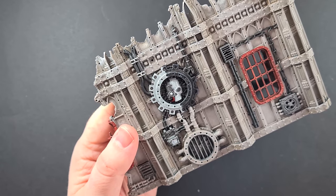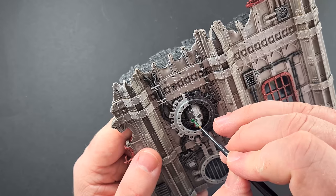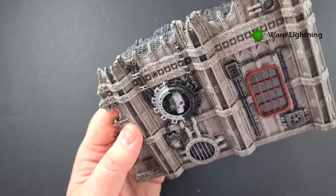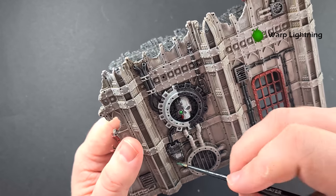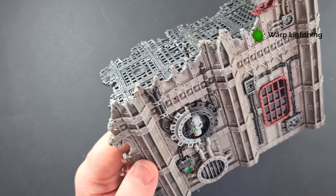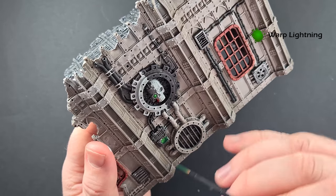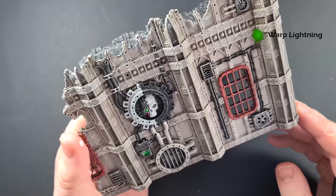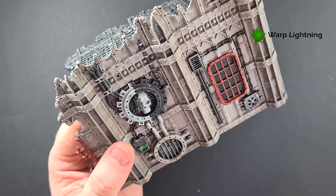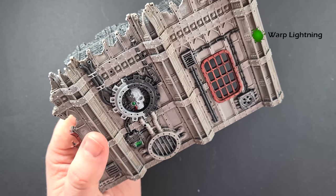Looking at some of the details, we've got a few bits and bobs to do. There are the eyes here on the Mechanicus skull, and also any screens dotted around the model. I'm going to use Warp Lightning contrast for these. Just make sure you pull that color down to the bottom so it kind of builds up there to add darkness. Work your way around the model — use contrast paints in colors you like to add a little bit of interest.